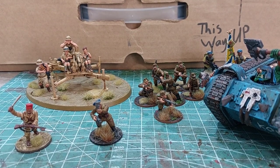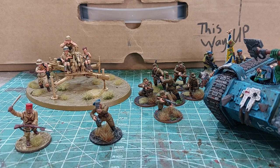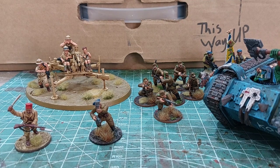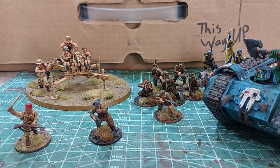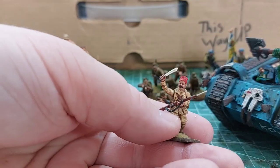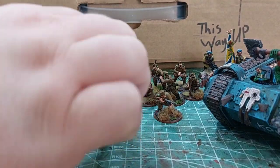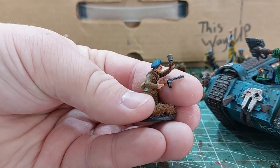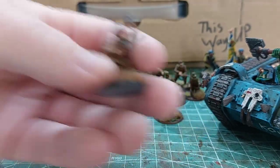Welcome to Urban Gaming, and today I have a bit of a special thing. You can see here a collection of conversion miniatures that I've done. I've got everything from Italian Ascari, Soviet VDV — this one was actually featured on Warlord's website.